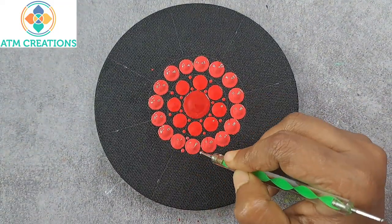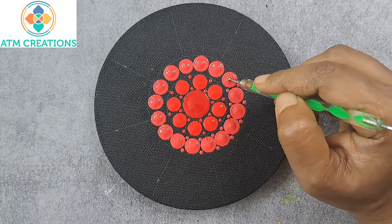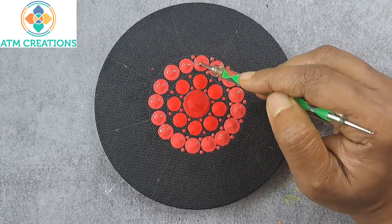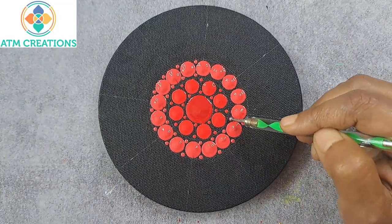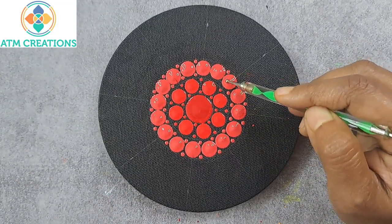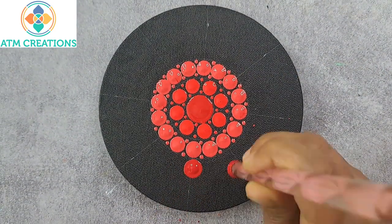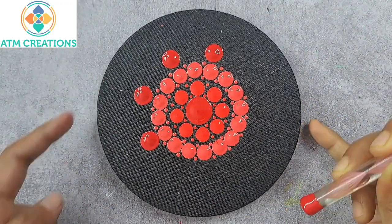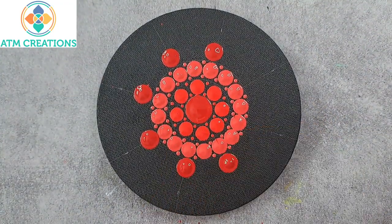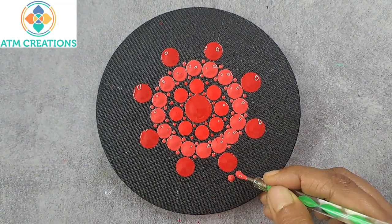Now I'll keep tiny dots in coral red. I'll keep some dots in crimson. For the next layer I'm going to use coral red.